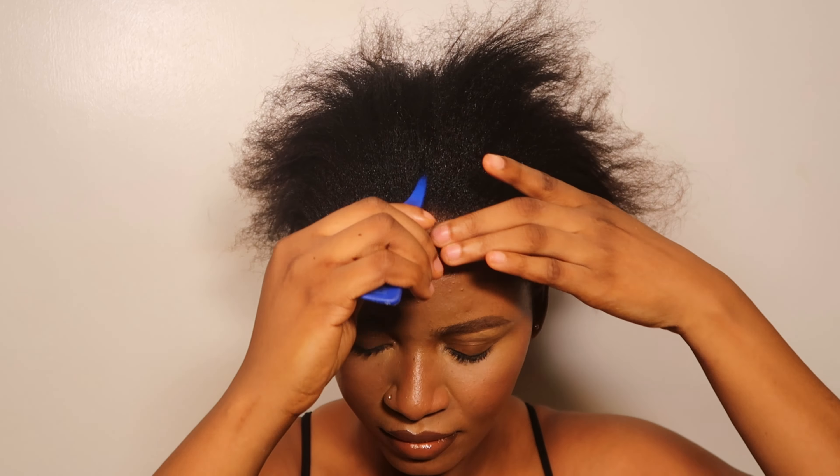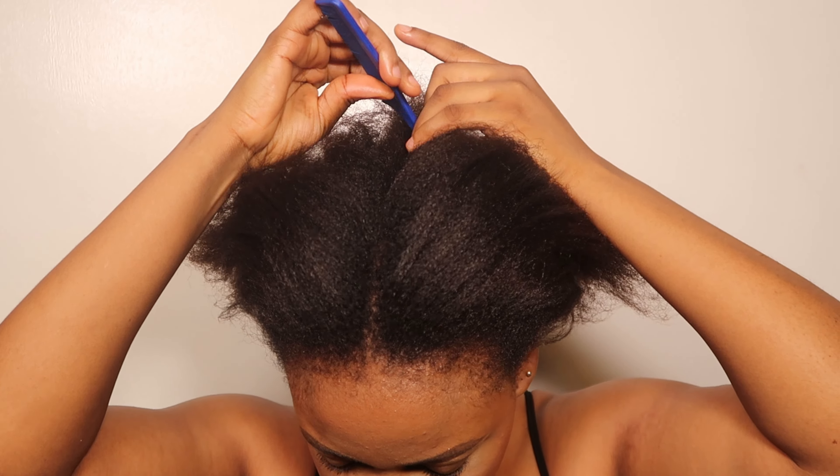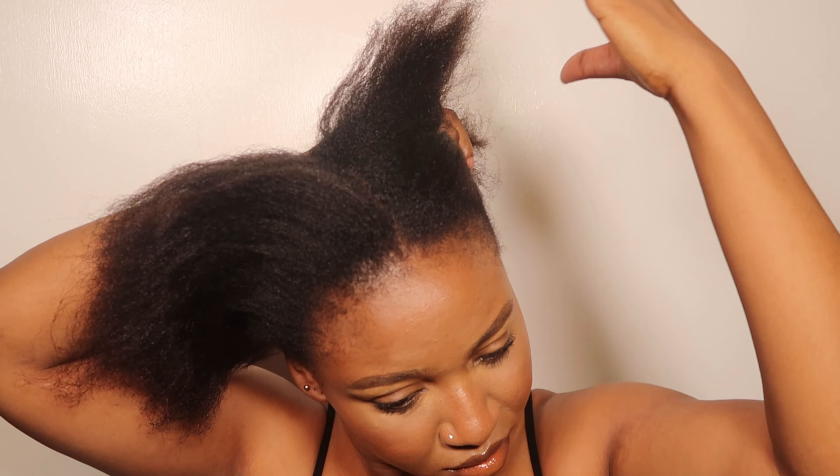The next thing you want to do is divide your hair into two equal halves. This will give you more space to work with and everything will be nice and smooth. Divide into two equal halves and then secure one side before you start braiding.